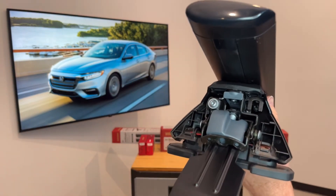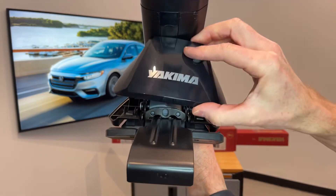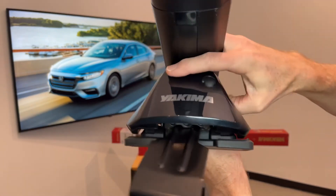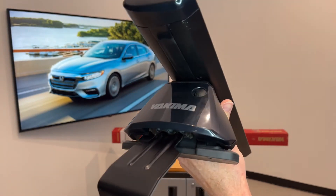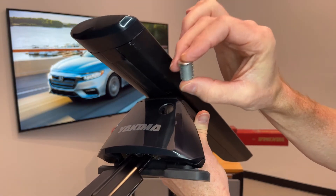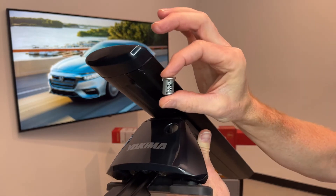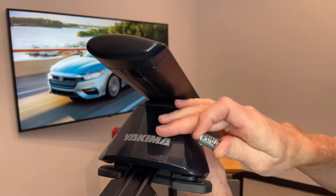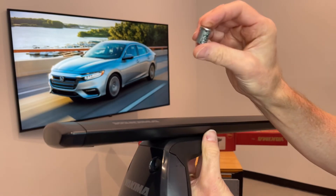Now we can go ahead and put the cover back into place. There are hooks on the cover that engage at the bottom of the inner tower and snap at the top. Here you'll notice there's a plastic plug, and that plug can be removed and replaced with Yakima SKS lock cores. These cores are sold in match sets as part of Yakima's same key system, sold separately so that you can have all of your towers and other accessories and carriers all key matched for convenience.